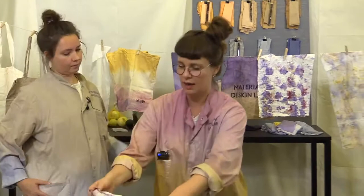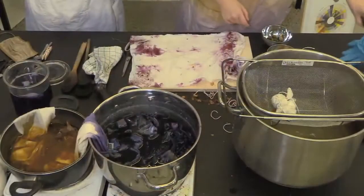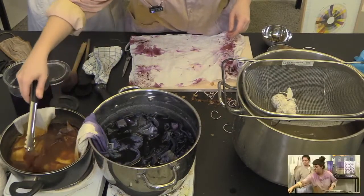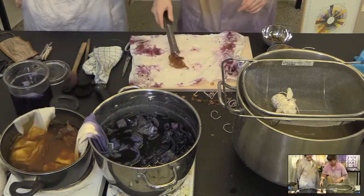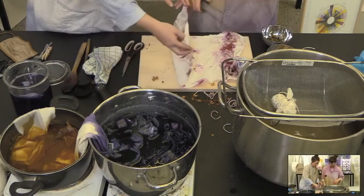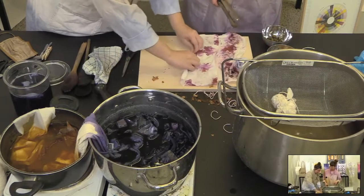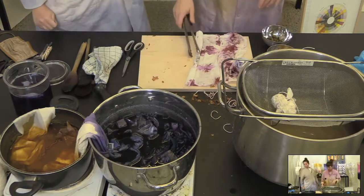We can actually show that now live. If we take this piece and put a little bit of this wet onion skin on it and leave it on there — you can almost see the onion peel color more now than you could before. So this is a lesson learned for everyone.